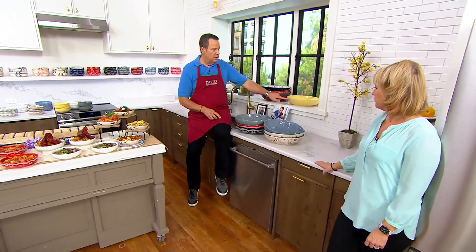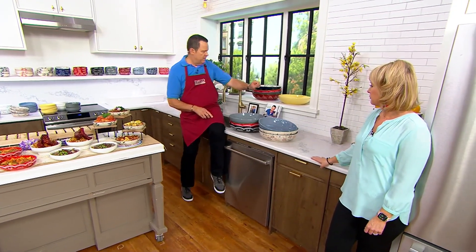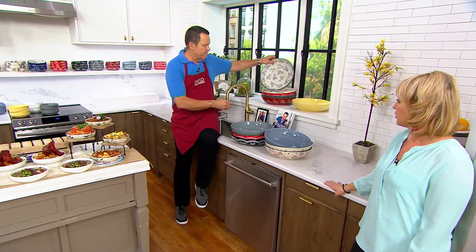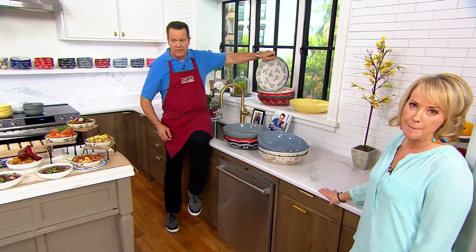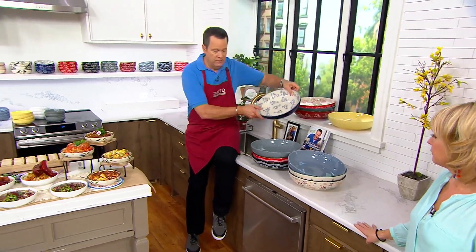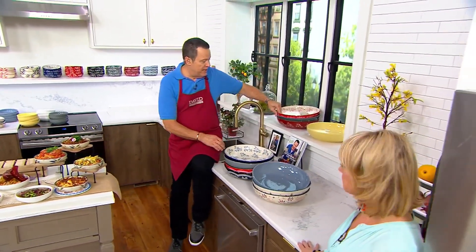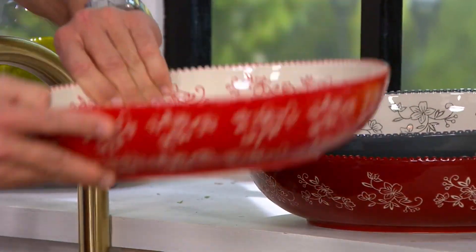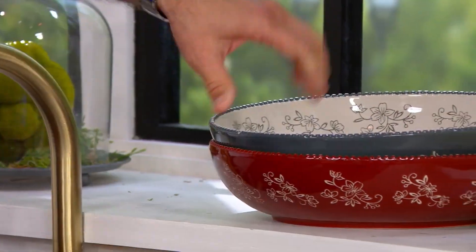Buttercream Woodland, 150. And in Floral Lace, I have blue — gorgeous, look at that interior. That is beautiful. 230 in the blue. So these are going quickly. Then I have it for you in the Red Floral Lace — 200 in the red. This is Grey Floral Lace.